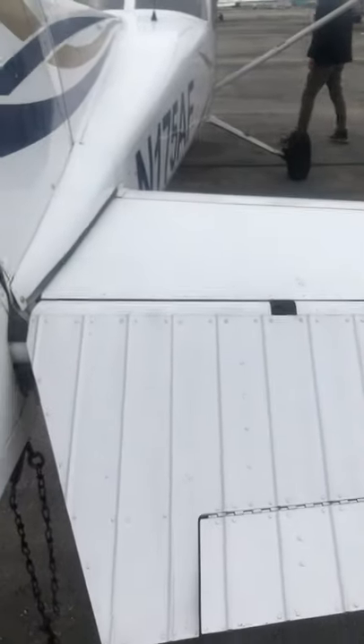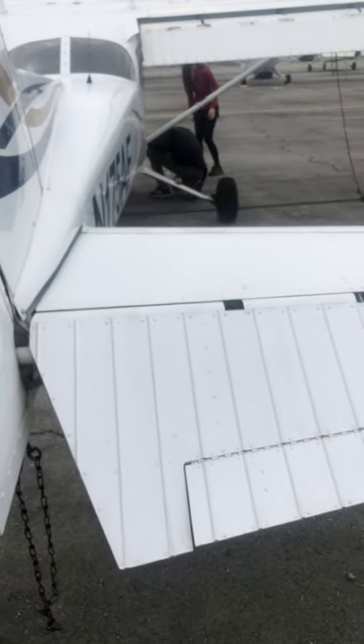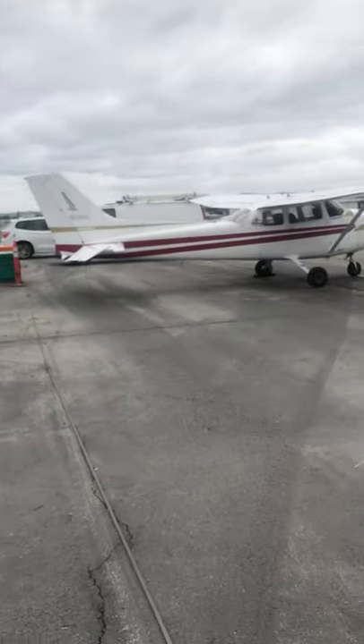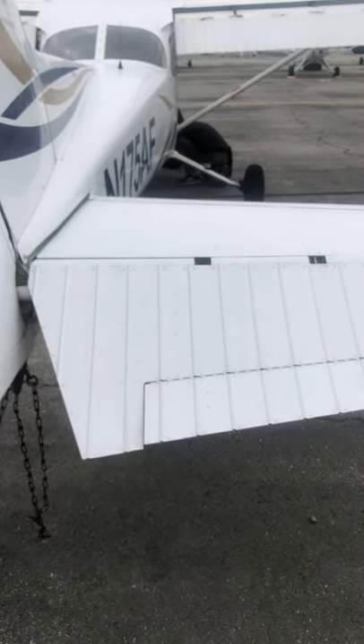Coming over to this side, checking for damage and looking for any signs of wrinkling in the airframe — that's an indication the airframe has been overstressed. We have limits on these airplanes; the POH shows how much positive G you can apply, depending on what kind of 172 it is.